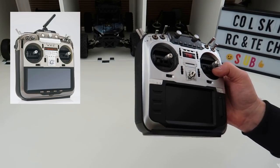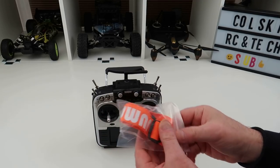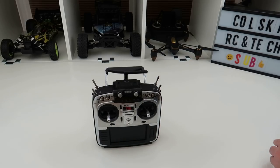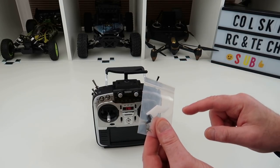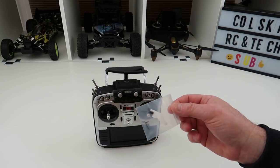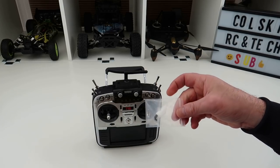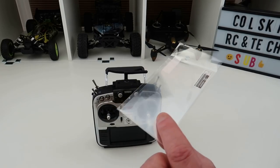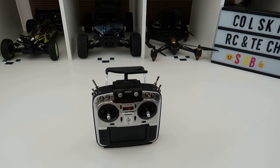Let me take the screen protector off so you can see the screen better. In the box you get the unit itself, a Jumper extra, some spare springs, and then this kit. This kit will allow you to make both sticks centred — twin centre sticks — which you'd want if you're flying a camera drone on GPS but don't want it to lock. It also comes with a screen protector, which is a really nice touch.